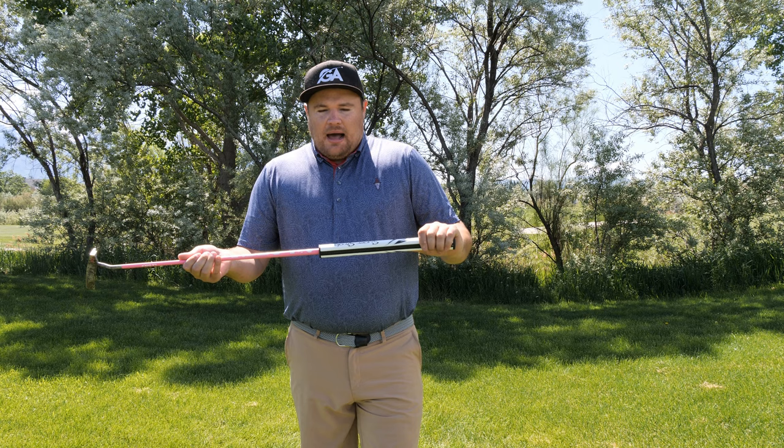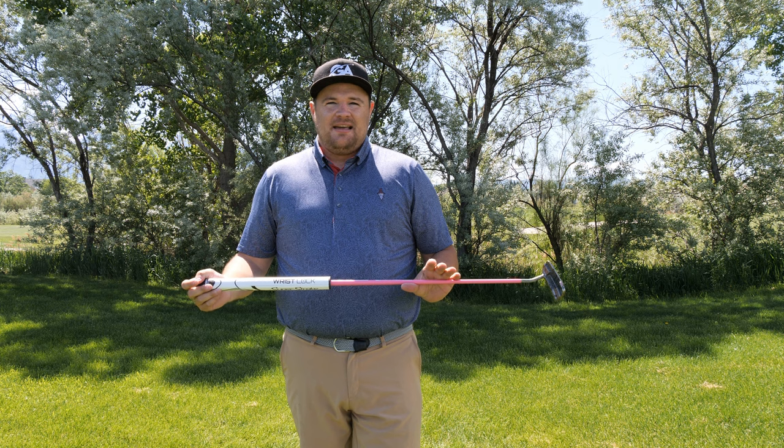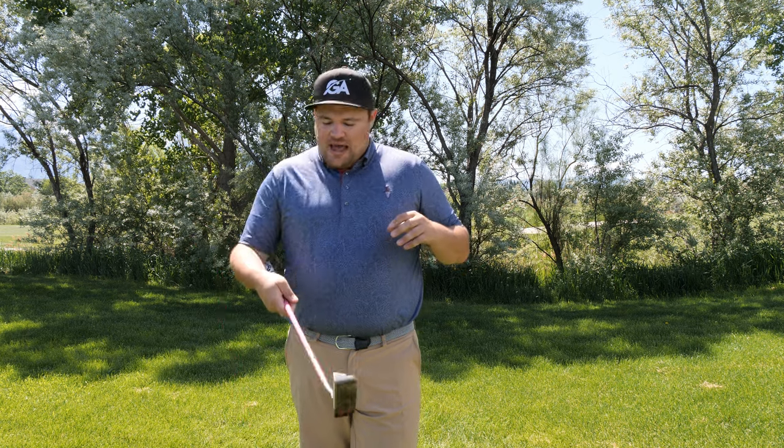Something interesting about wrist lock is that it works almost like an arm lock — the way the butt end sticks into your arm means you don't need as much loft on a putter, while still pressing it into your lead arm. With wrist lock, you're not having to adjust by four degrees of loft. Most putters are between two and three degrees of loft, while arm lock putters are around six-plus degrees.